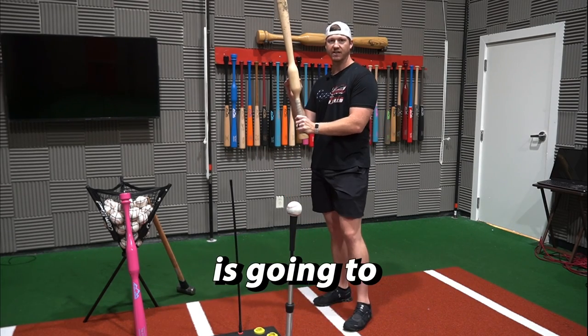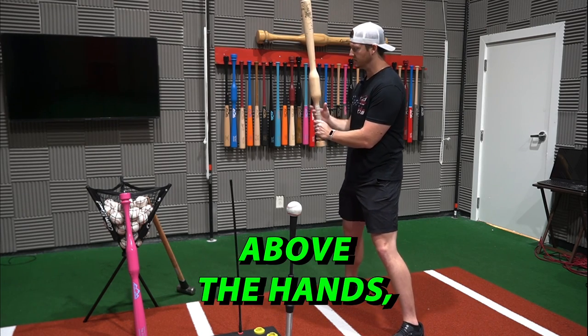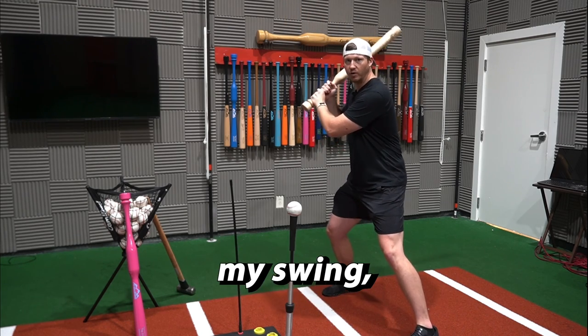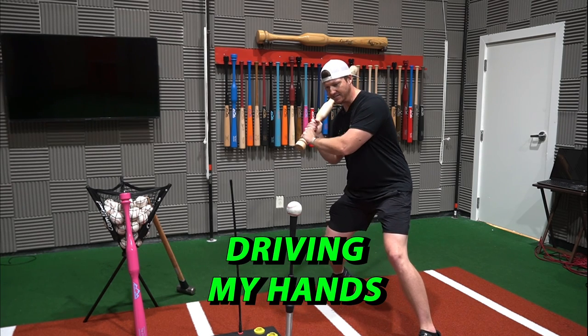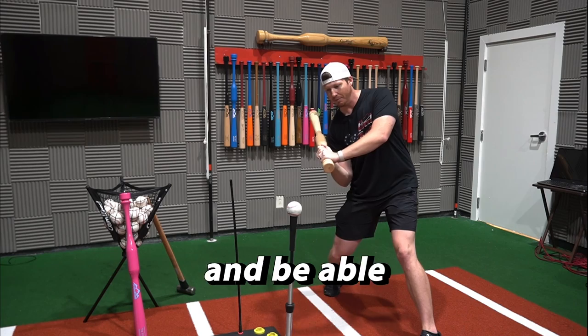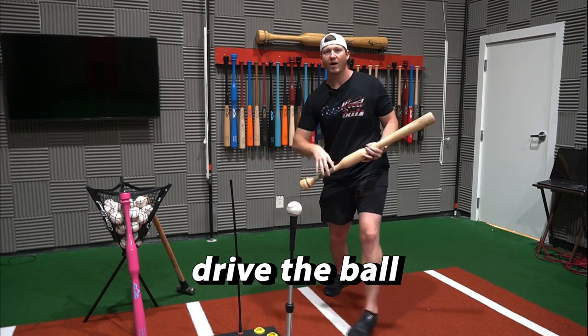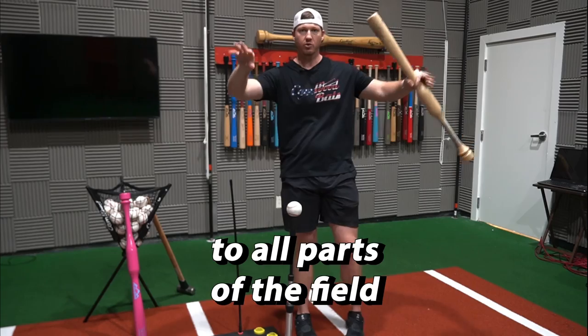That's where the Camwood bat is going to fix that issue. With the added weight right here above the hands, whenever I start my swing, this weight is going to promote driving my hands inside the ball, help me stay connected, and get that proper extension through it — so I'm able to drive the ball to all parts of the field with power.